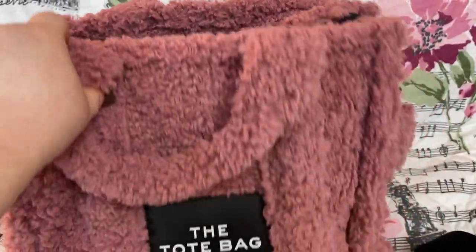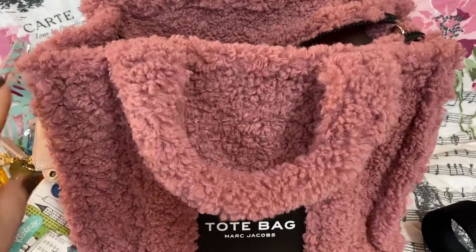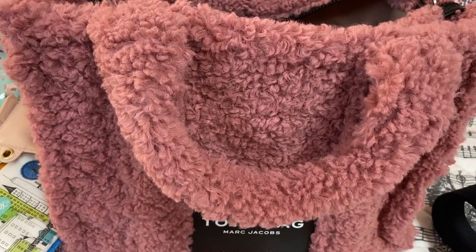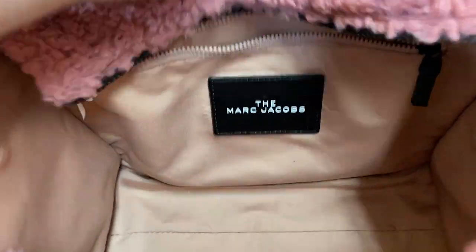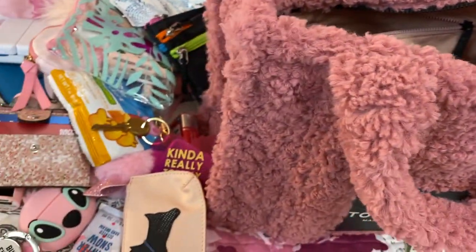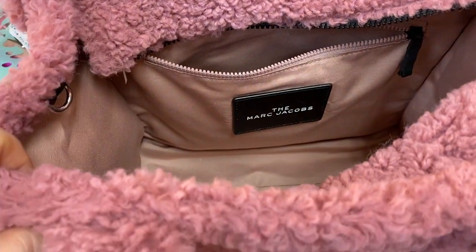Y'all know my other Marc Jacobs tote — it's similar to this but in a khaki canvas-type material. The difference between the two is this one just has a back zip pocket with no other pockets inside, while my other one had a couple of slip pockets. This one only came with a zip pocket, so you can either put an organizer in here or use pouches like I do. The way it's shaped, everything kind of stays together anyway without falling all into one area.